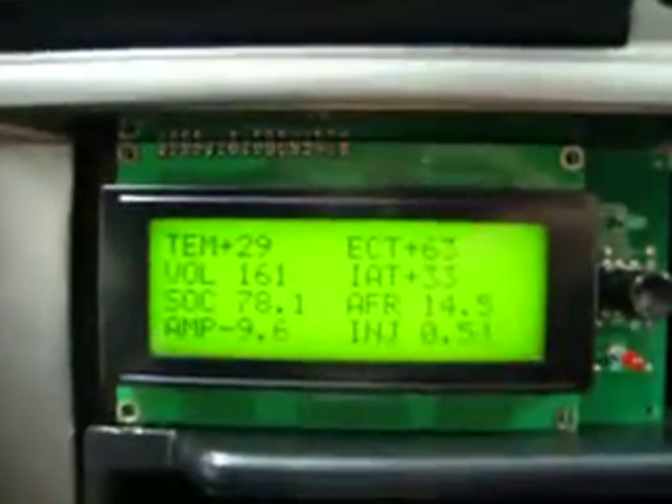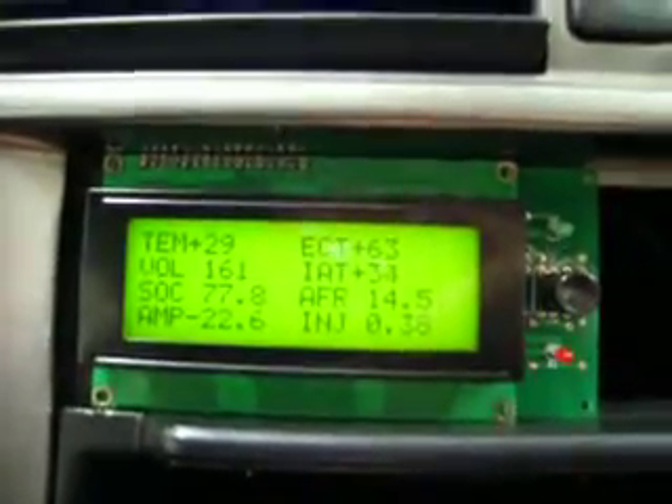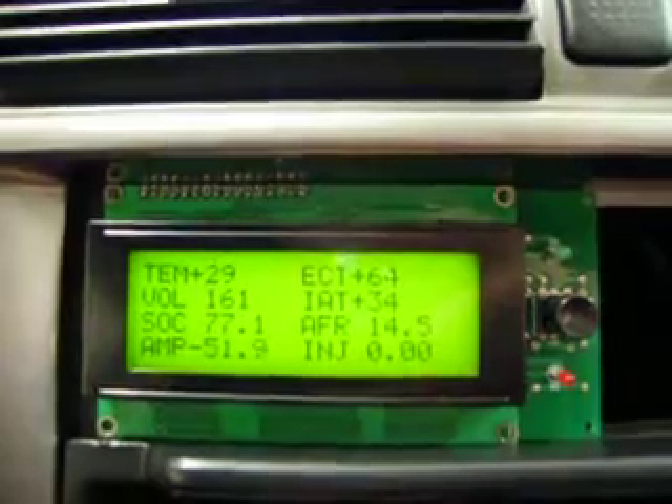You might not be able to see this but it's actually giving about 10 amps of assist. Another click — 22 amps. Another click — 50 amps. I'll cancel it. Up to zero.